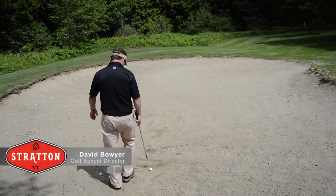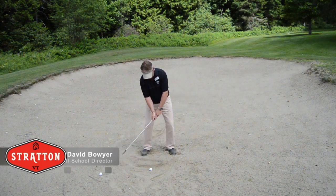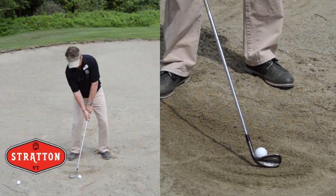Hello, this is David Bowie, your golf school director here at Stratton Mountain Resort in Vermont. Welcome to our tip of the week. This is the last in our installment and series dealing with contact, and today we're talking about the greenside bunker.